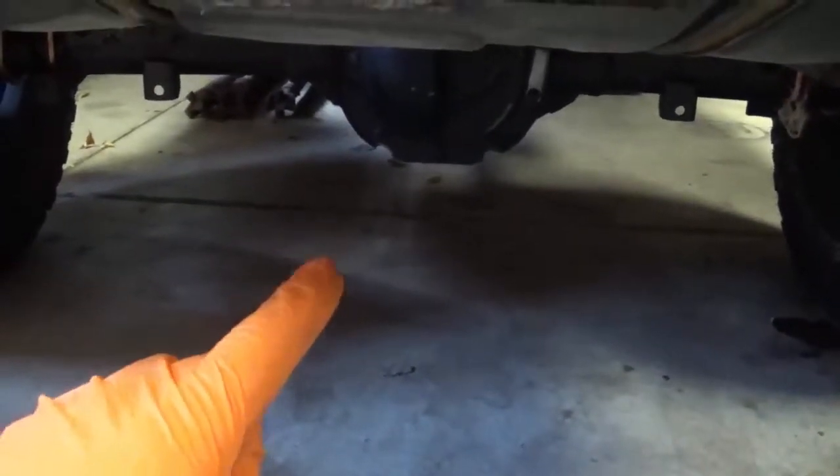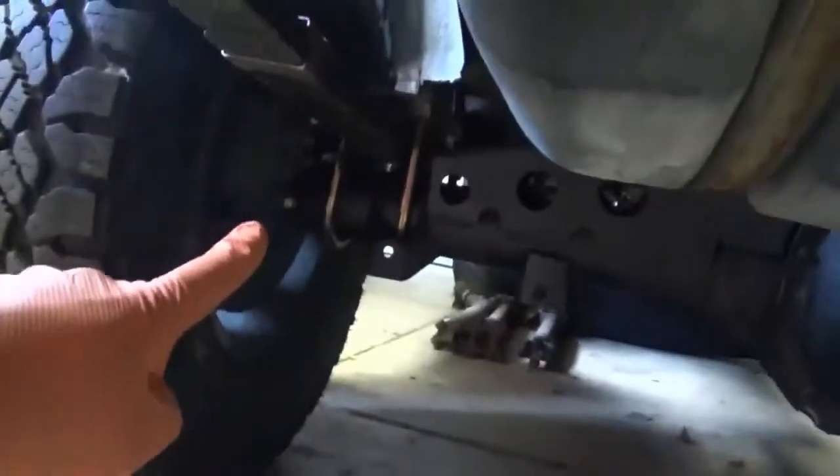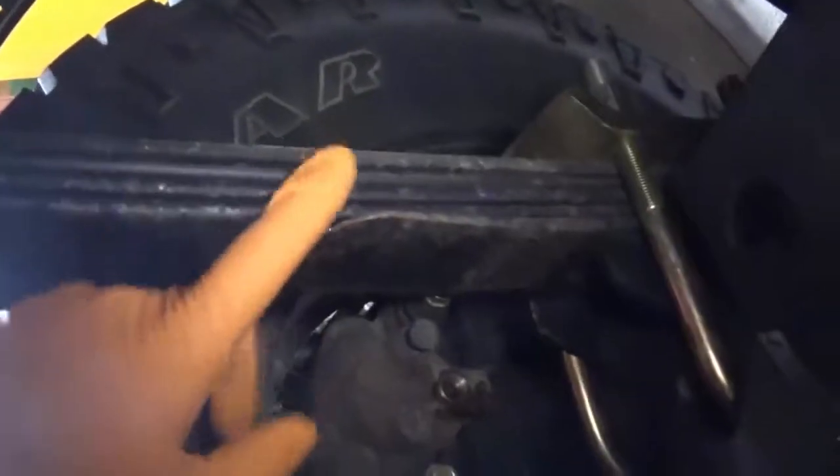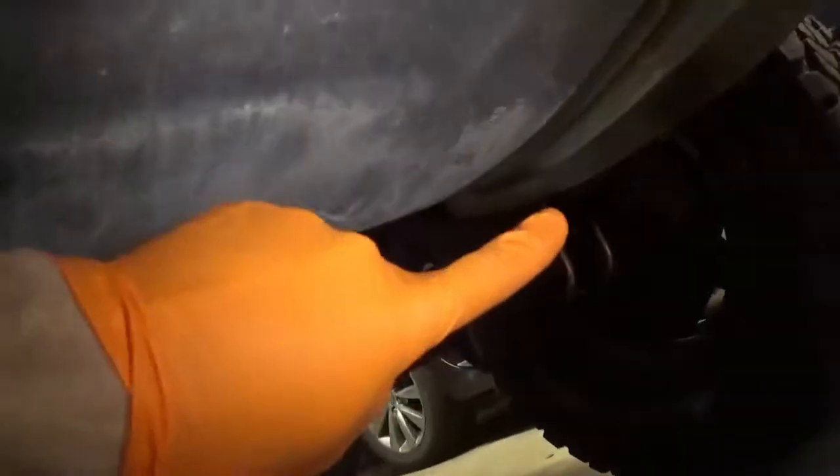The issue I ran into going off of the directions from Iron Rock Off-Road is I set the perches — the perches under here that the leaf spring bolts onto — the same distance away from the backing plate on both sides. Now what that did, when I was putting it on the first time, was — when I bolted it on, these leaf springs — I literally had to push inward to the pumpkin, like literally grab a ratchet strap and go from this leaf spring to that leaf spring and pull them together to get them on these perches in the hole that they need to be in.